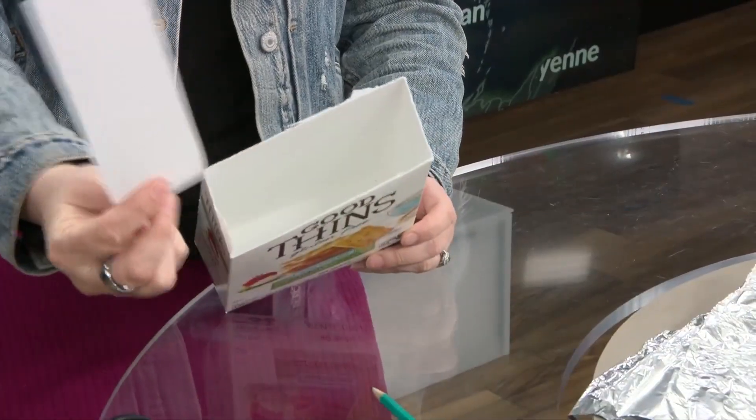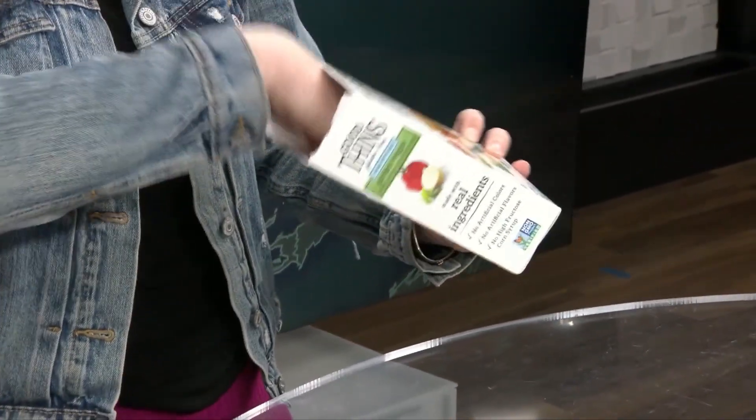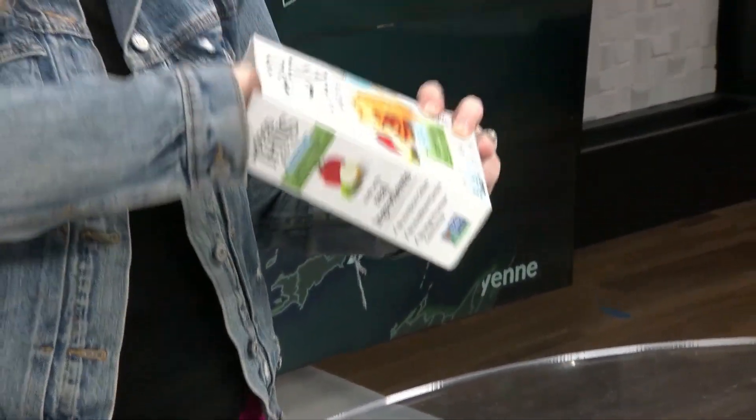Now, once your white sheet of paper is cut out, you're simply going to place it in the bottom of the box. It's kind of like a movie screen down there.